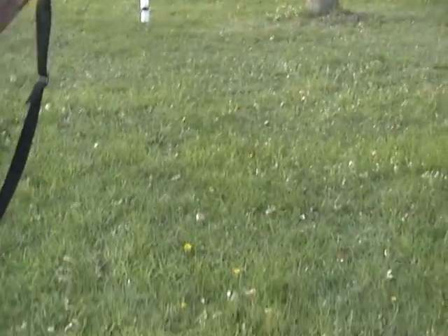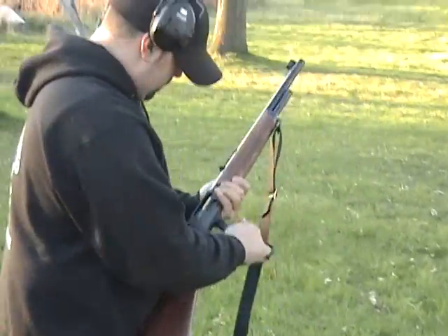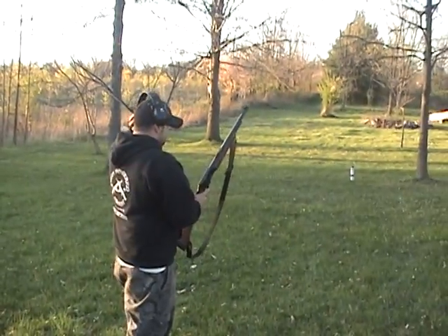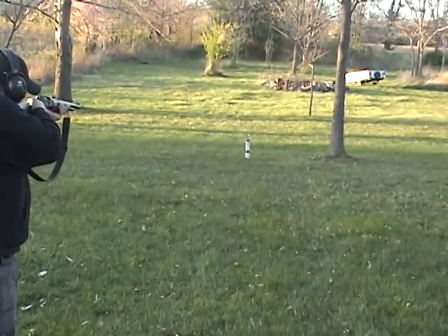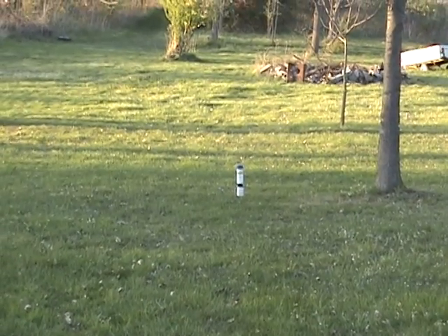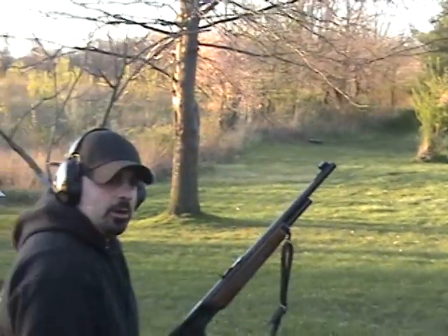Well, the wife said we had to paint today. Here's the paint spray. I guess it doesn't work if you miss.